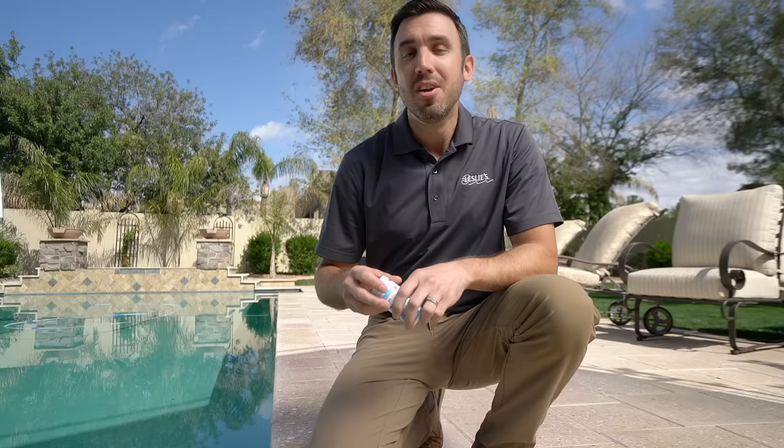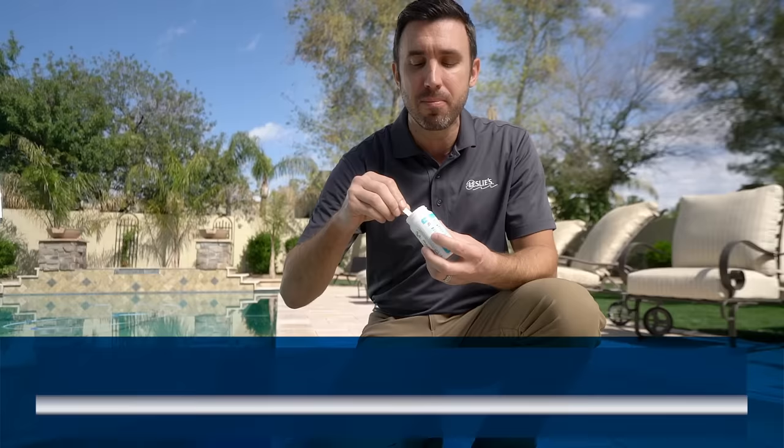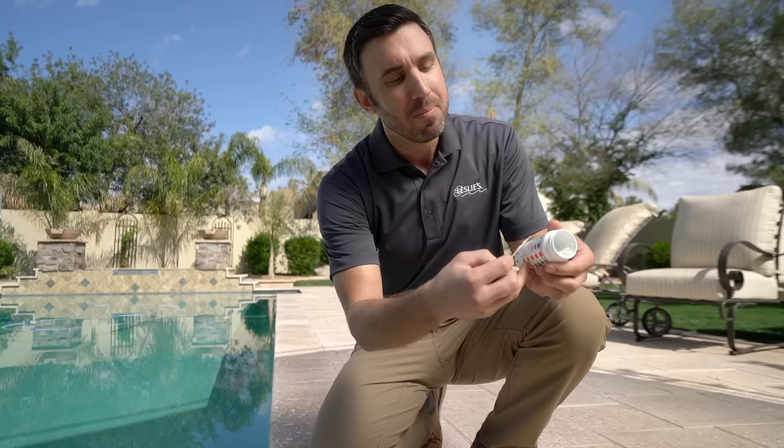First, we're going to talk about test strips. They're quick, easy, and really cost-effective. First, we're going to go ahead and grab a test strip. It's really important to make sure your hands are dry — you don't want to get any water in there, it'll ruin the test strips. You're just going to dip it into the surface of the water, pull it out, and put it on the back of the bottle. You'll see that each one of the pads has a particular range or reading for the particular parameter.